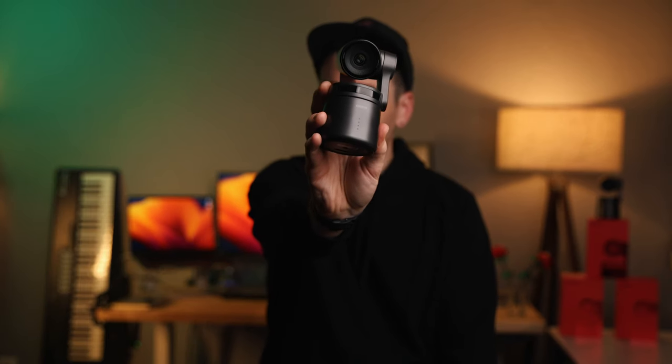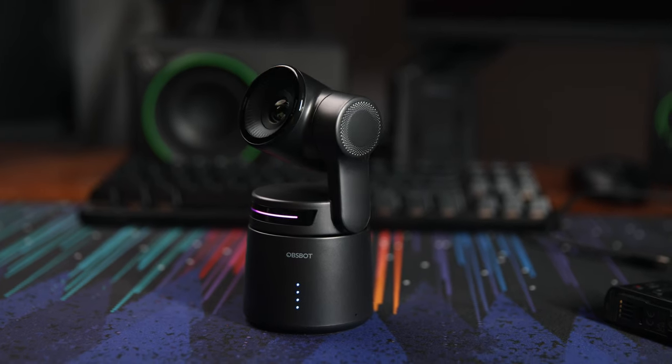Is this $500 AI-powered camera the perfect solution for churches looking to live stream on a budget? This is the OBSBOT Tail Air, and OBSBOT was kind enough to send me three of them to test out and review to see how they perform in a church live stream type of setting.